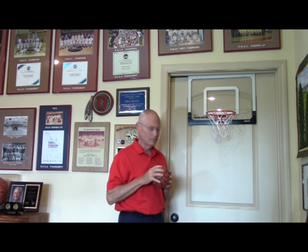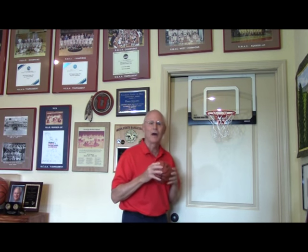Well, if getting rebounds was that easy. Welcome to Boarding School, everybody. Doug Skockel, retired head men's basketball coach at Colorado Mesa University and currently a skill development coach at Johnson County Community College. We're going to take a look at our topic today, which involves rebounding — specifically rebounding when you don't have height.